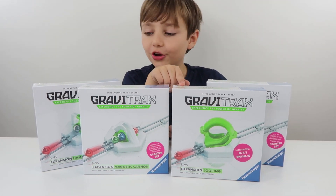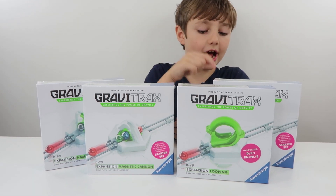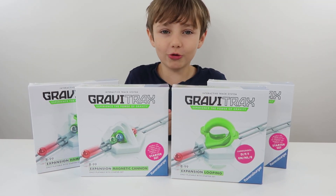So here we have the Loop the Loop, the Cannon, the Hammer, and the Catapult. These sound awesome!